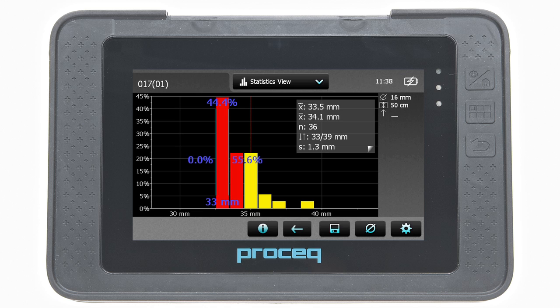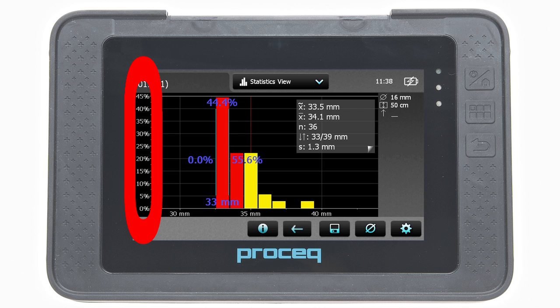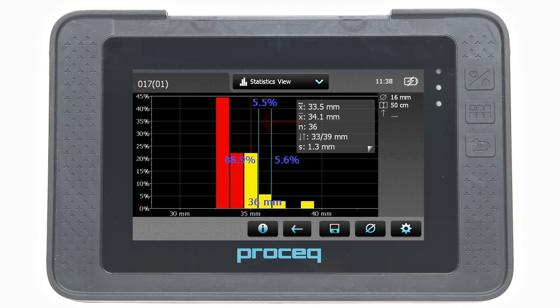The statistics view presents a statistical calculation of the cover values measured. On the horizontal axis, the cover values are displayed. The vertical bars show the percentage of the respective cover values measured. The vertical cursor bar can be moved to any cover value. The figure to the left of the cursor bar shows the percentage of measured cover values smaller than the cursor position, while the value to the right shows the percentage larger than the cursor position. The cover value is displayed at the bottom of the cursor bar, and the percentage of measured covers for that value is shown at the top. If set, minimum required cover is shown as a vertical dotted line in red, and covers below the minimum are shown as red bars.